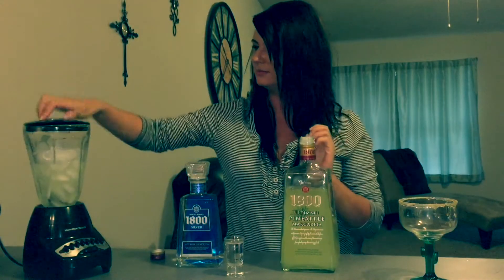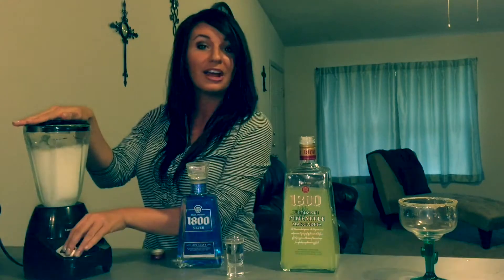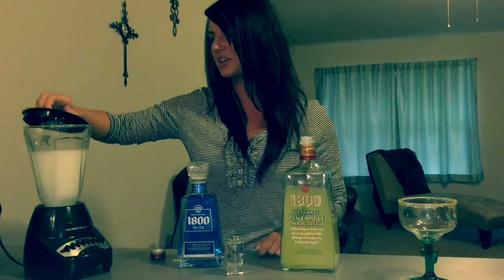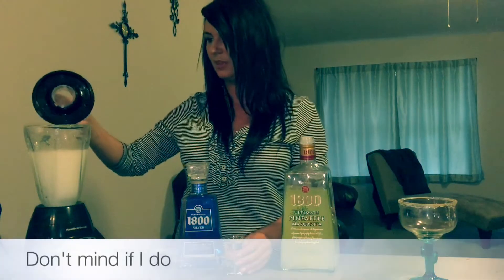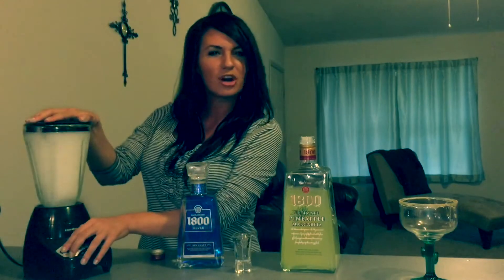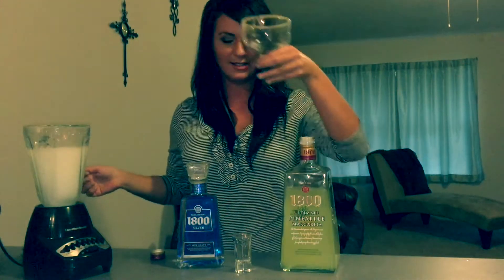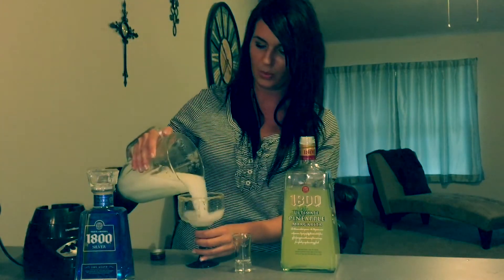Put the lid on, hold it down, and you're good. When you get your desired consistency, you want to add another shot just for kick. Blend just a little bit more. Then get your glass and pour.